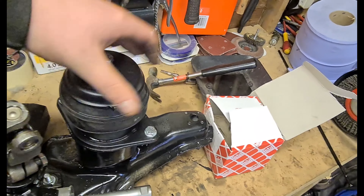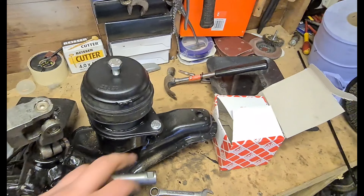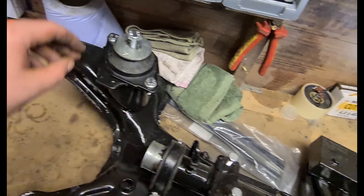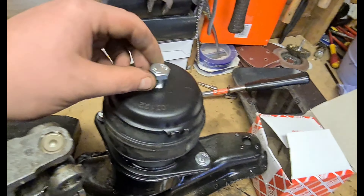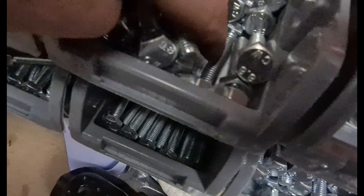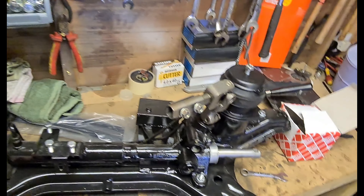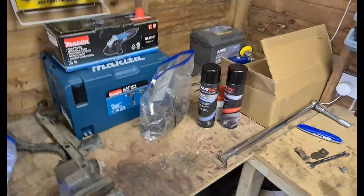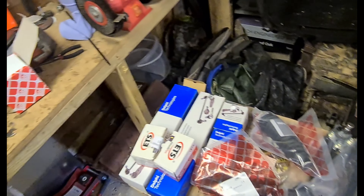I've got one engine mount in there. All these bolts will be torqued down to 40 foot-pounds. Over on this side as well I've threaded some M8 or M10 bolts in the top just to keep those threads clean. Next on the agenda is going to be sorting out the steering rack — getting the inner tie rods on, the track rod ends on, and the steering boots on.